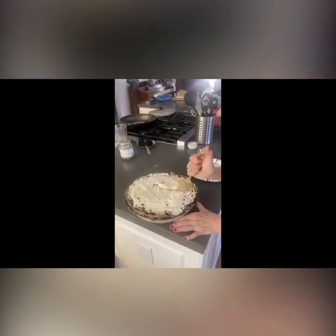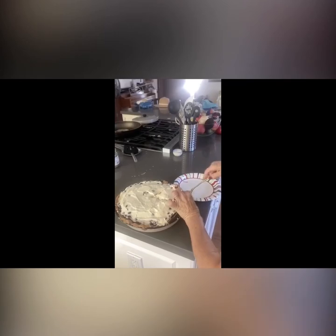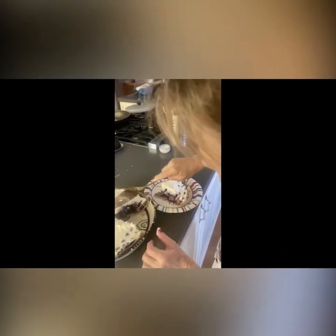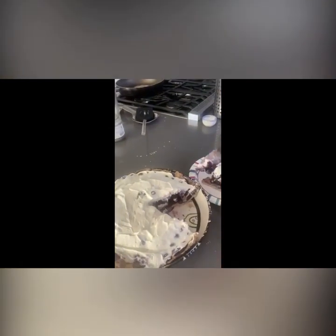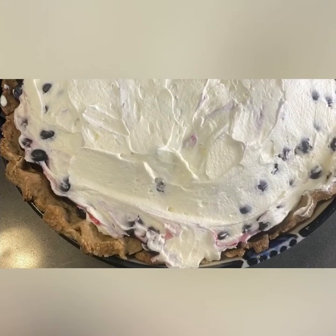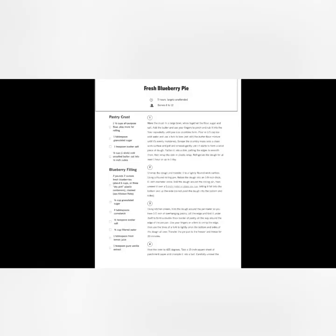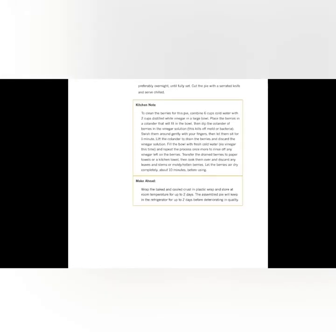And now it's time to cut the blueberry pie! Let's see how it looks inside. That looks beautiful — that looks so cool!